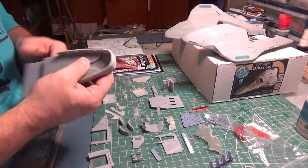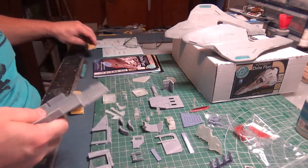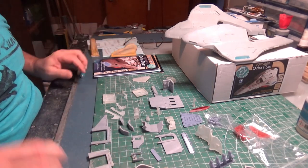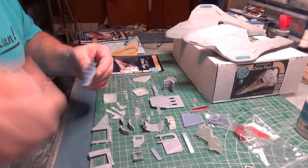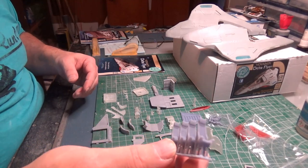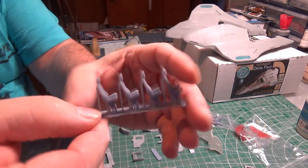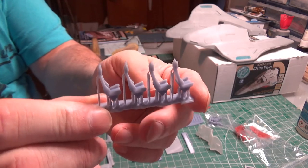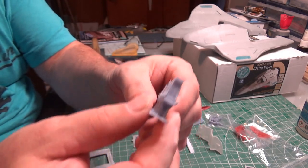There's nothing really else to say except for us to start digging into these parts and putting some stuff together. Let's journey to the Delta Quadrant. Just take a look at the detail on these seats — they're still on the support so they'll need to be cleaned off, but those are beautiful. Very crisp, very clean, very nicely printed.